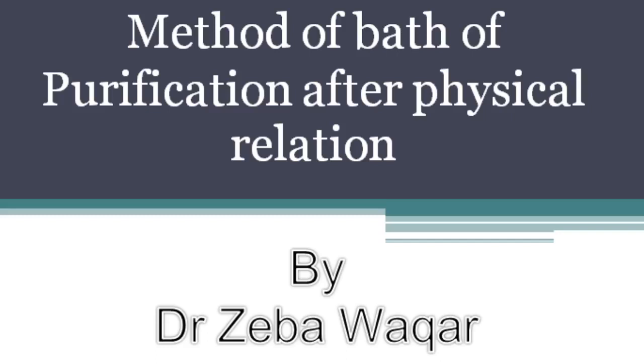If the feet were not washed during wudu, the person may step slightly away from the bathing area and wash the feet at this point. Both approaches are applicable as per the Sunnah of the Prophet Sallallahu Alaihi Wasallam.